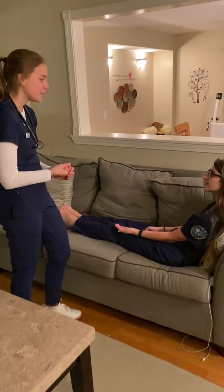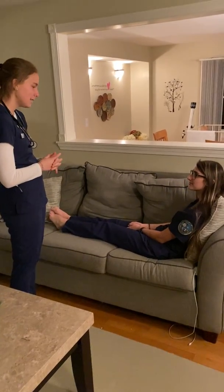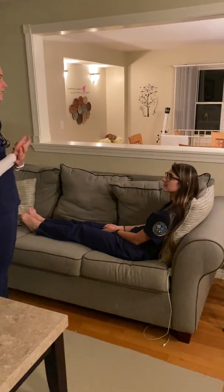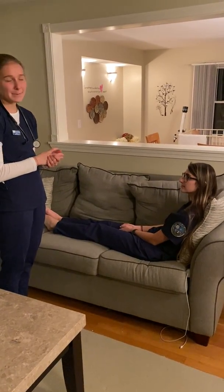And just confirm your wristband scan. Do you happen to know where you are? And do you know what day it is? Tuesday. Perfect. So the patient is alert, awake, and oriented times three — person, place, and time.